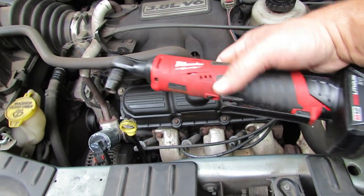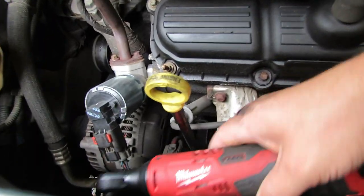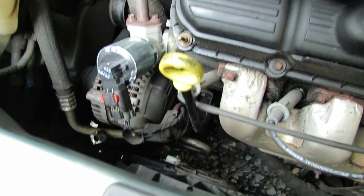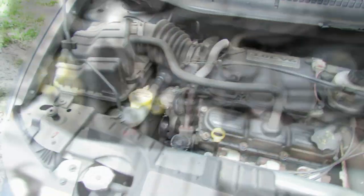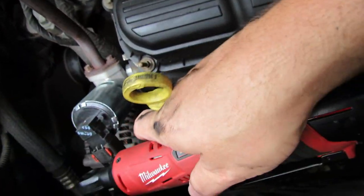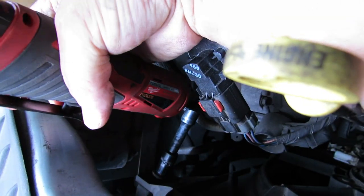Let's see if we can get these bolts out. I might need some extensions to fish the socket in there. Yeah, it looks like I'm going to need an extension. I ended up getting a three inch extension on there and that looks like it's going to fit perfect to zip these guys off. Just like that — there's one.